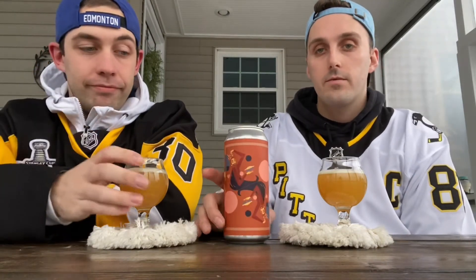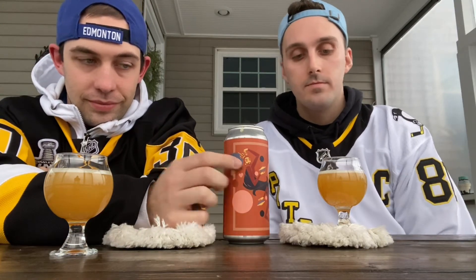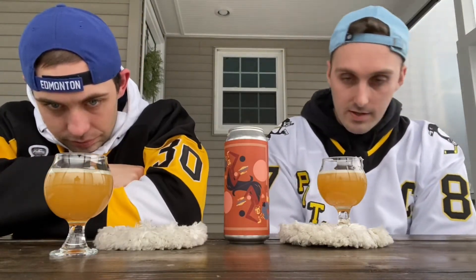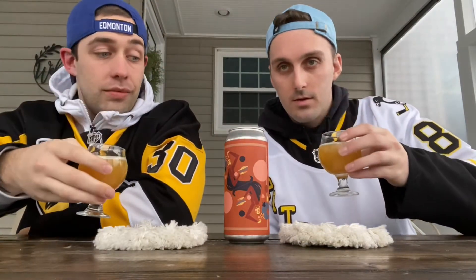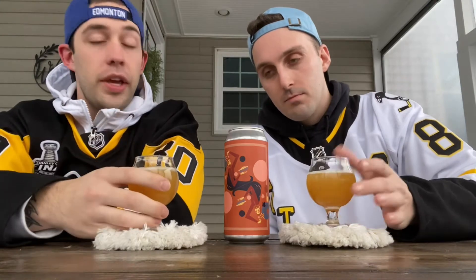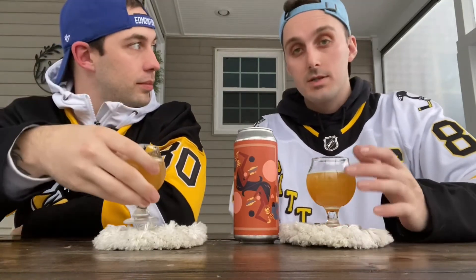It looks really good, but does it taste good? We'll see. The front of the can — it looks like royalty. Obviously it's called Fit for a King, so there's a king on it. As far as the color, it looks like a traditional milkshake — nice and thick. Smell-wise, it smells like an IPA. I get the peach puree right off the bat. The first time I tried it I got overwhelmed by cinnamon, so we'll see how it treats me this time.